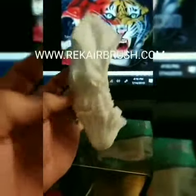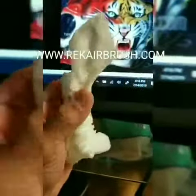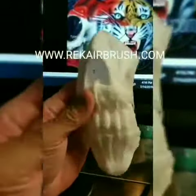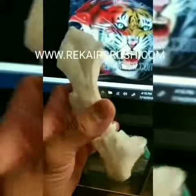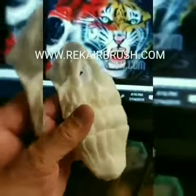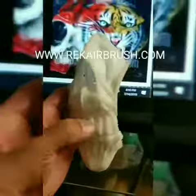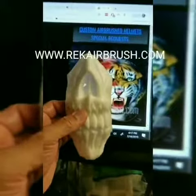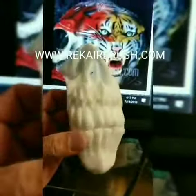Yo, check it out — this is something I just made. It's a foam piece that you can put on almost any 3M mask, respirator mask. If you're an airbrush artist, painter, or you work in a body shop and you want to look cool, slap this right on it and you look pretty cool. They'll be available on my website.